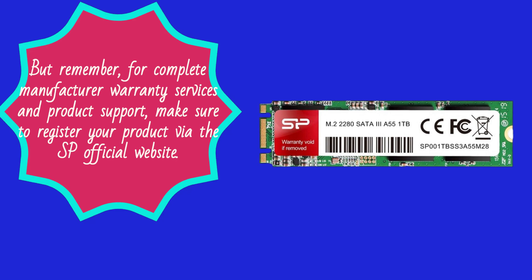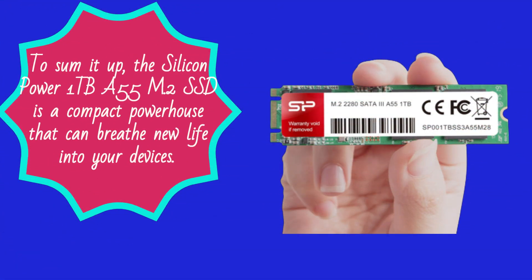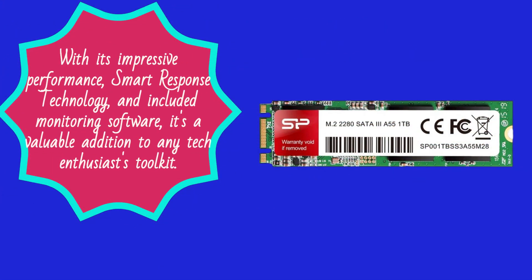To sum it up, the Silicon Power 1TB A55 M.2 SSD is a compact powerhouse that can breathe new life into your devices. With its impressive performance, smart response technology, and included monitoring software, it's a valuable addition to any tech enthusiast's toolkit.